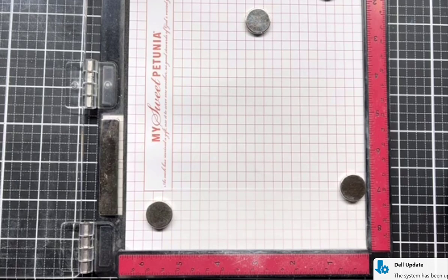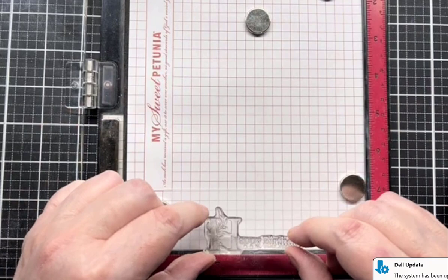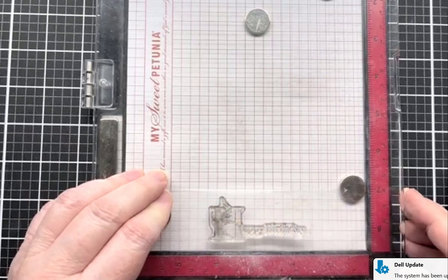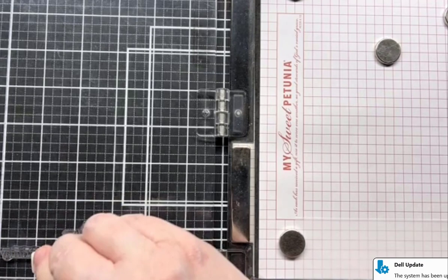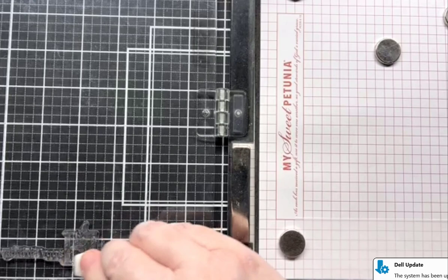For my sentiment this time, instead of what I used last time, I'm going to use one from Storybook Sentiments — the Happy Birthday. I'm going to take my conditioning eraser here from Altenew — actually any white eraser will work, but this does have a conditioner in it for your stamps. I've used the sentiment several times but I just cleaned it and I thought I'd better condition it again. Then I'm going to use my embossing ink.